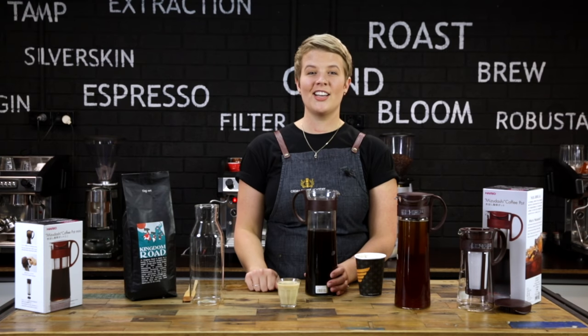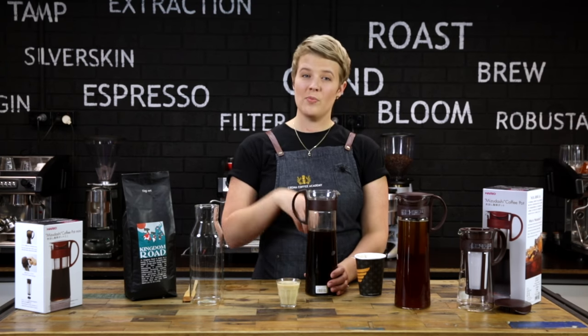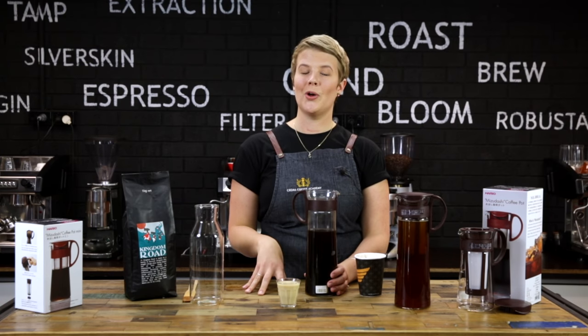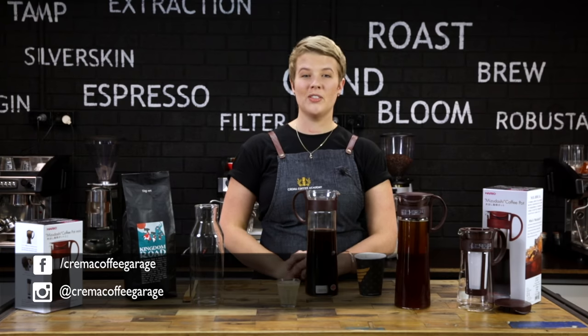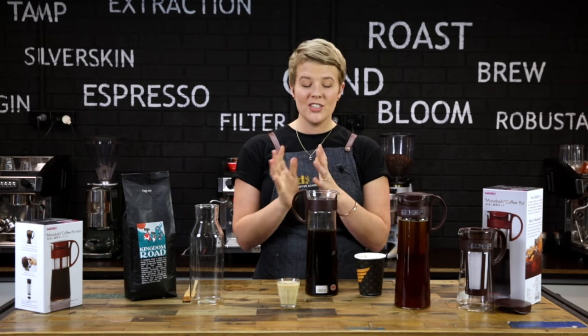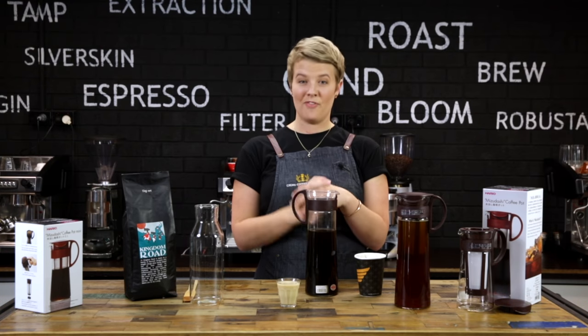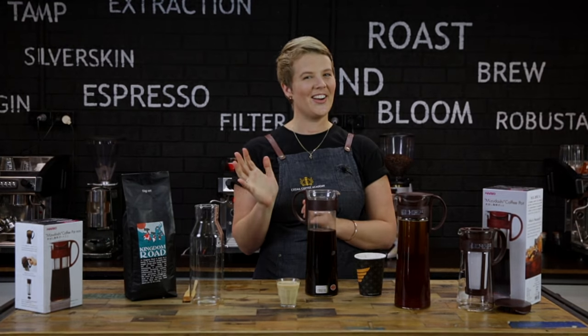That's it for the Mizudashi today, guys. Thank you so much for watching. If you want to leave us a comment about the Mizudashi, feel free to do so below. If you could also share our video, like us on Facebook and follow us on Instagram, that'd be awesome. And if you've got any more questions or want more information about the Mizudashi, you can check them out on our website — the link is in the description below. Thanks for watching, guys.